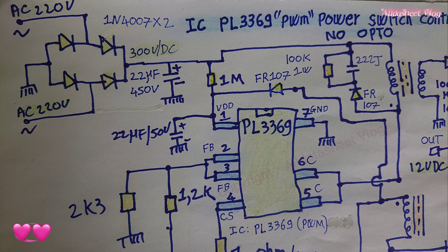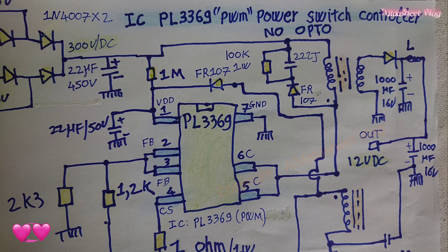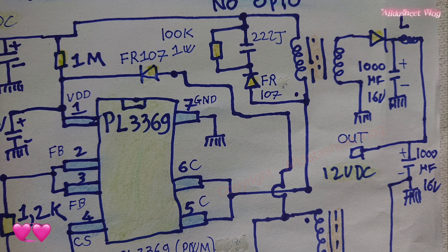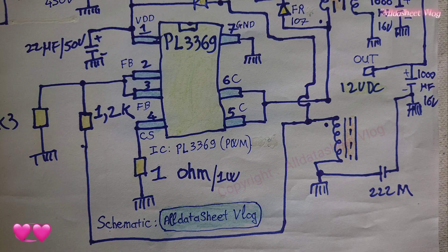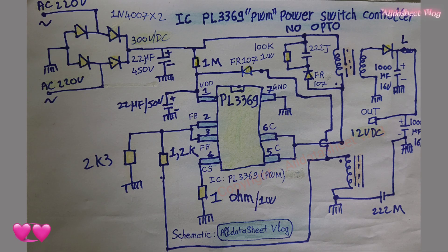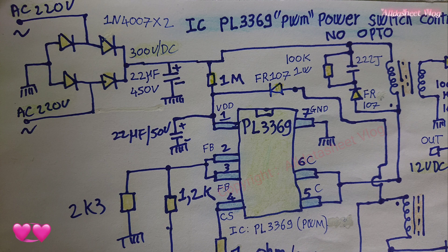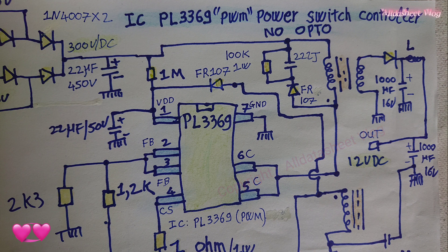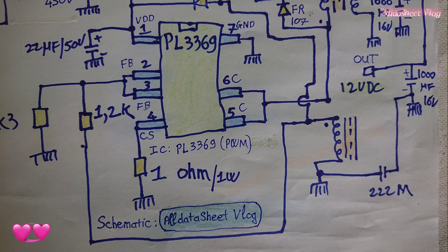PL-3369 is a primary side control, constant current, constant voltage regulator for flyback switching power supply. PL-3369 highly integrates the power switch and achieves precise current and voltage regulation while simplifying traditional constant current, constant voltage designs such as chargers and adapters by removing the optocoupler and secondary control circuit. The composite mode of PL-3369 enables the chip to achieve low static power consumption, low audio noise, and high efficiency.